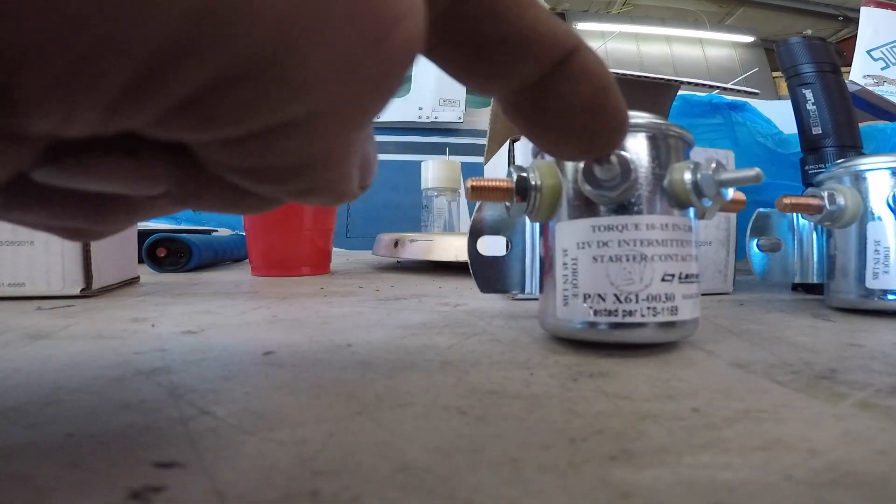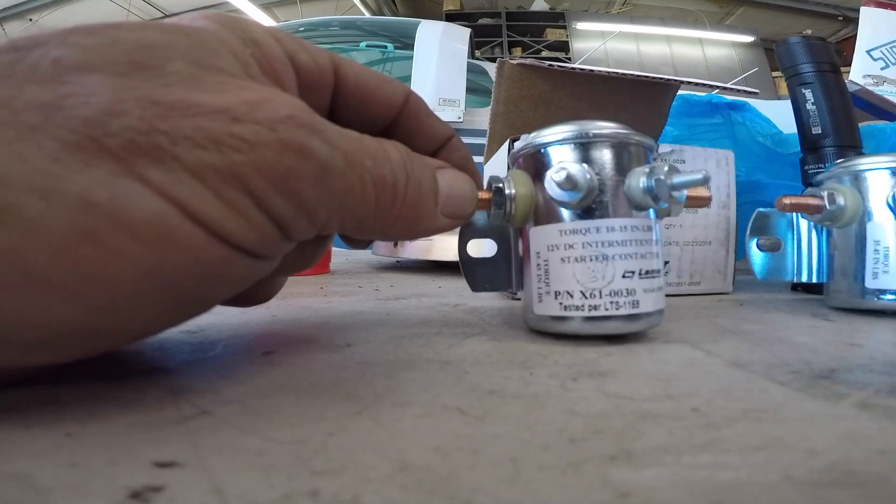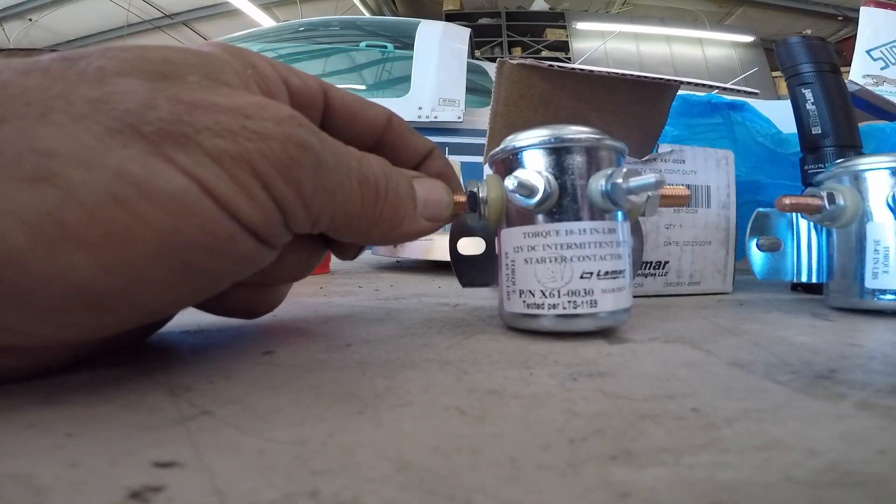The starter relay is very similar. The starter line comes in here; there is a 12-volt jumper between these two posts. Your starter button grounds this post, and then that runs to the starter line.